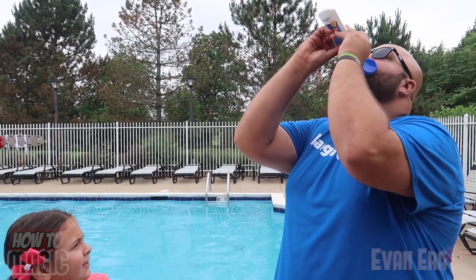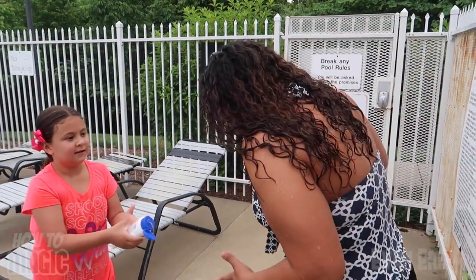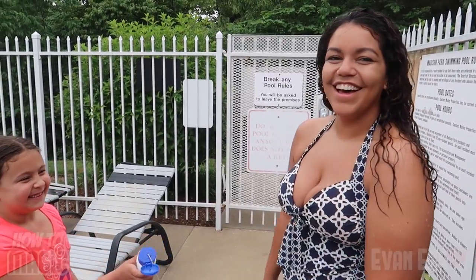For this one, you're going to really freak some people out at the beach or the pool. Take a look. Take the sunscreen and... Dad, what in the... That's so cool. Ava! Alright. Here's how it's done. I'm about to reveal the secret to this trick, which is extremely simple, and I'll teach you how it's done right now.